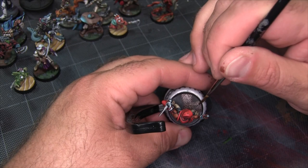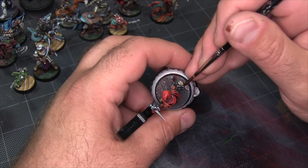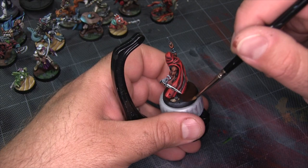I'm going to begin by just base coating the whole base with Rhinox Hide. This gives it a nice deep earthy color. I could avoid the areas where I want to put the grass, but at this point I don't know exactly where those are going to be, so it's just easier to throw down brown everywhere and work the green in later.